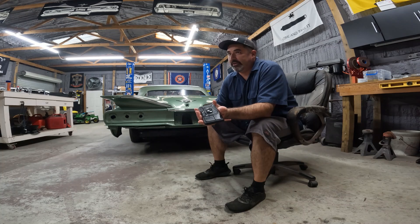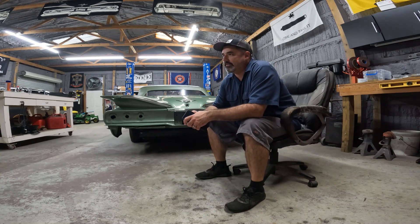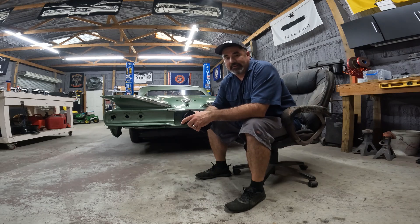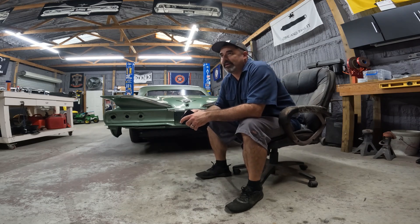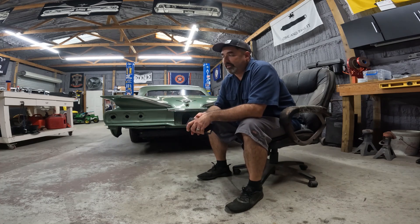I got sick early on in the week — bad fever and all that. I was like, man, I can't miss his deadline, I can't have this guy rescheduled — he's a busy guy. So I started hammering vitamins and stuff like that, got over the fever. And here we are.